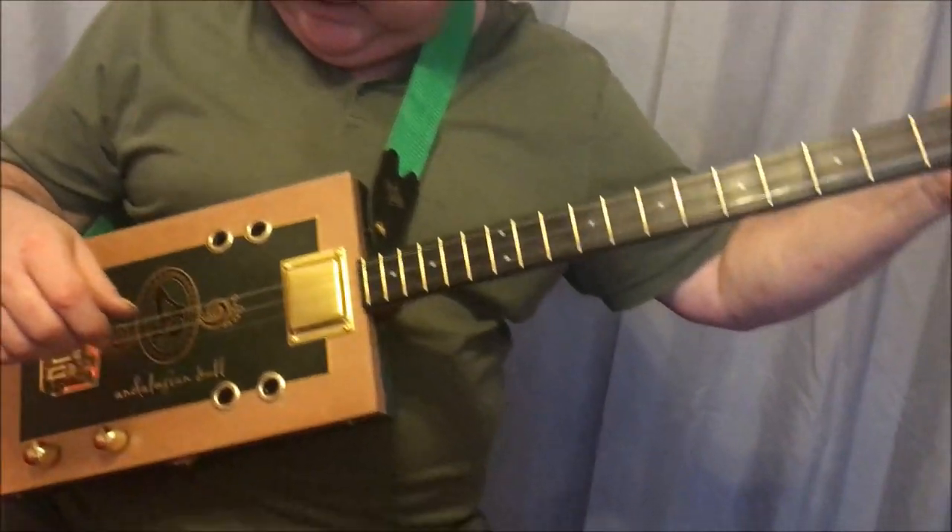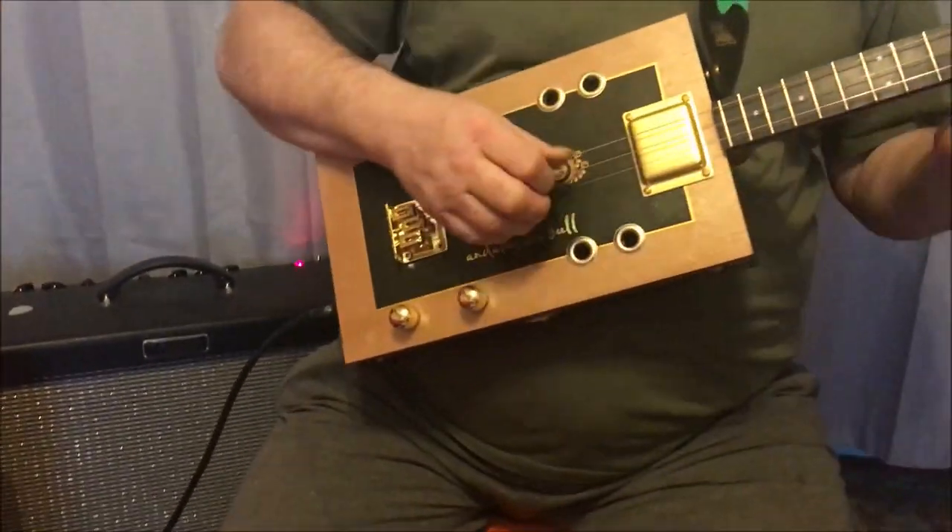It's got new strings on it so I don't have to choose. If I put some dirt on it, some filth, and we'll just have a little slide around.